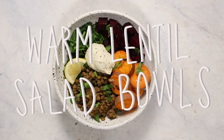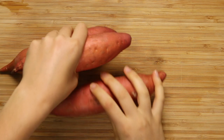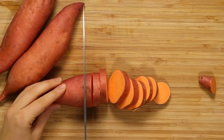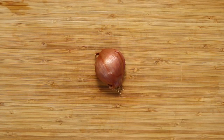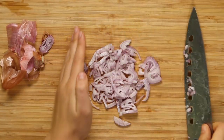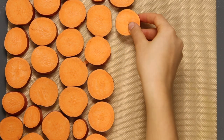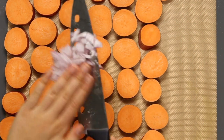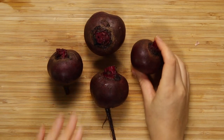For lunch we're making warm lentil salad bowls — basically Buddha bowls. To start, we're going to roast our veggies in the oven since that takes the longest. For veggies I'm using sweet potatoes, chopped into coins, though you can dice them smaller. We're also going to slice a shallot, which is kind of a mix between a red onion and garlic, to add extra flavor. Layer all the sweet potatoes onto a baking tray — I lined mine with a silicone mat but you can use parchment paper or a little oil — and sprinkle the shallot over the top.